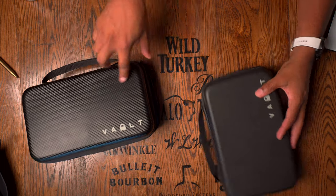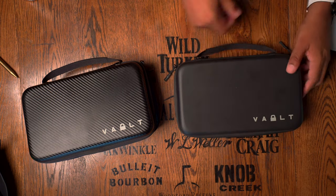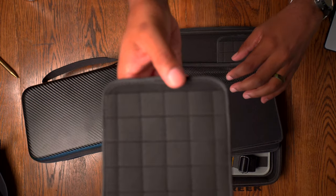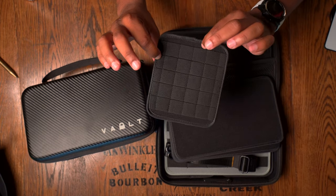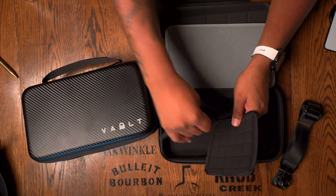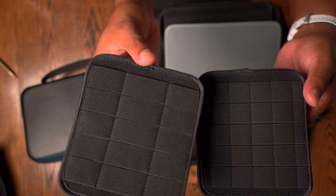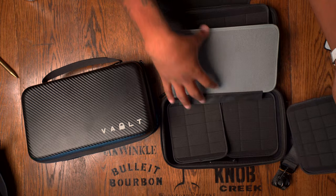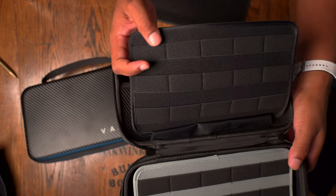Let me show you what the case looks like when it's not loaded versus when it is loaded, to give you some ideas about how you might want to keep yours. The case includes two small loop panels — you can attach knives or gear to the outside of them, or if items are slim enough, stick them on the inside. It also includes medium loop panels, which are similar but a little bigger.